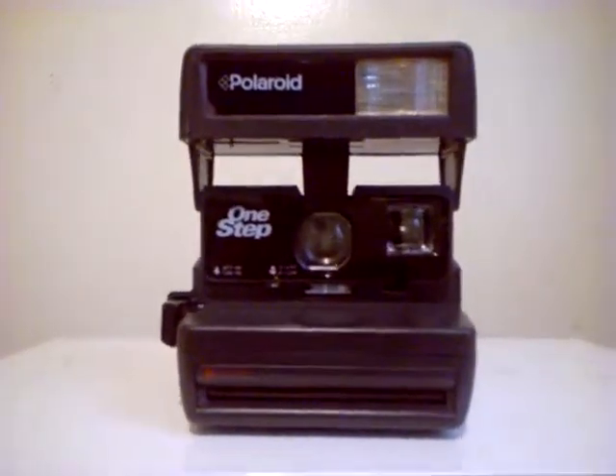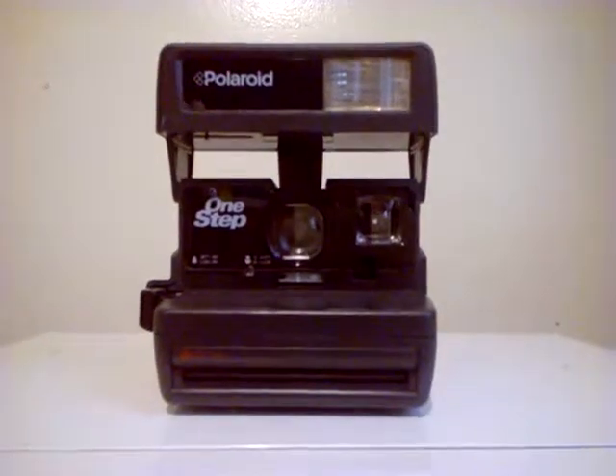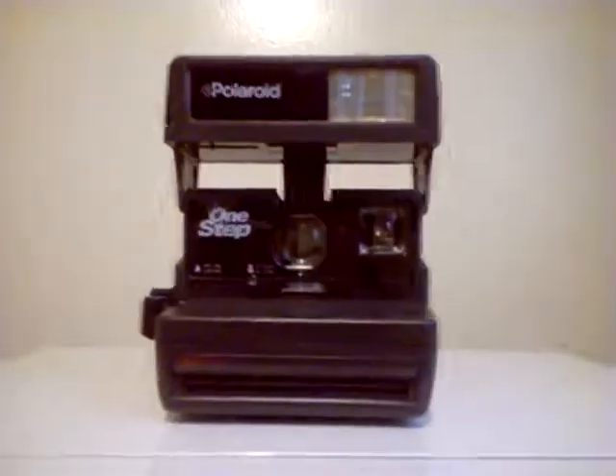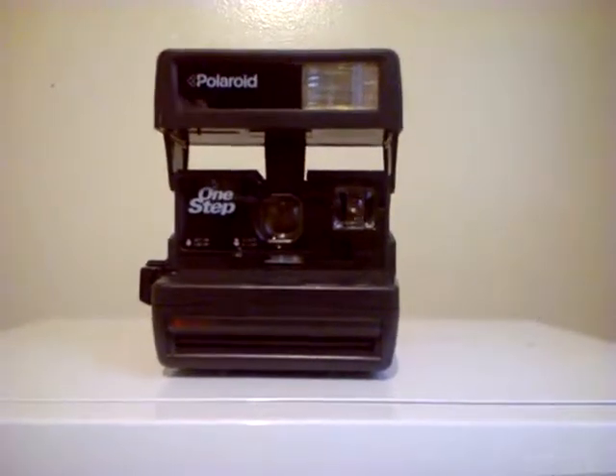This is the Polaroid One Step 600 instant film camera. Note that this is not an autofocus model — it's a manual focus camera.